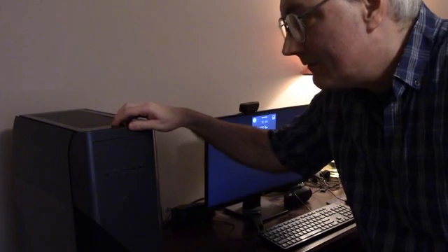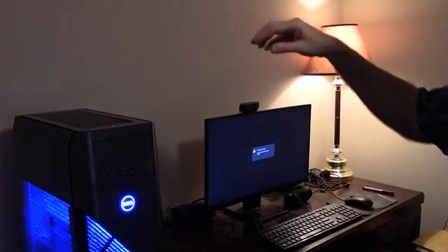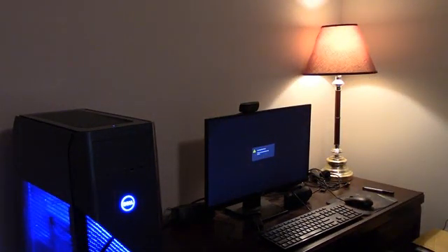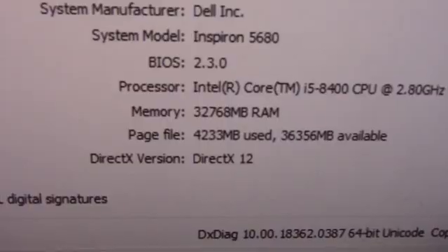Let's do a countdown. 5, 4, 3, 2, 1. So, apparently I now have 32 gigs of RAM.